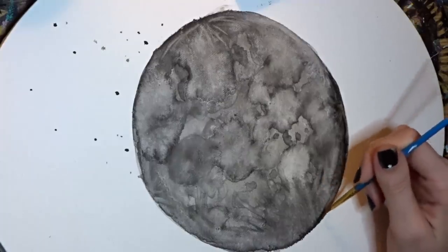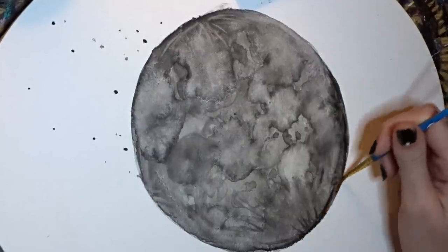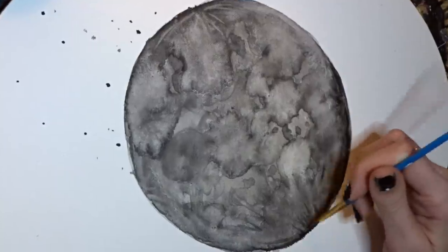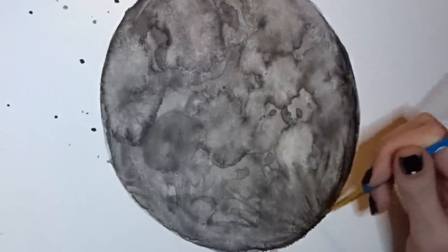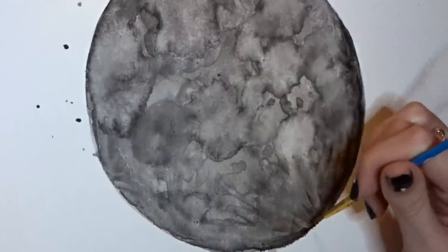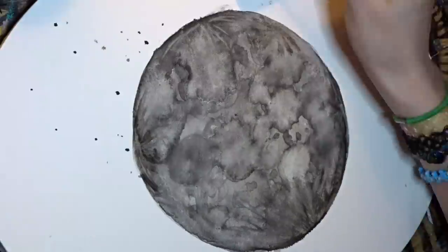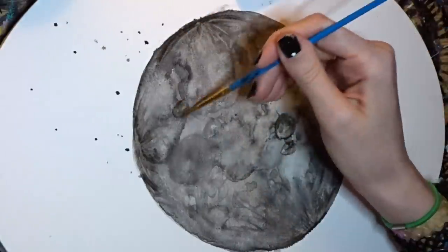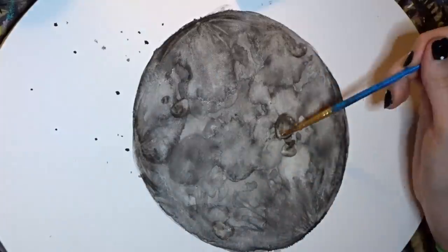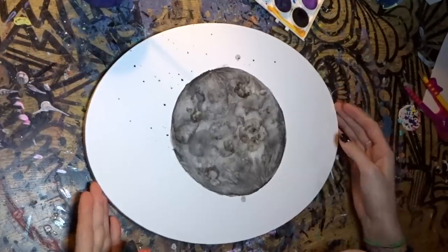I really don't know what this is called, but it kind of just looks like this. So there is your little moon.